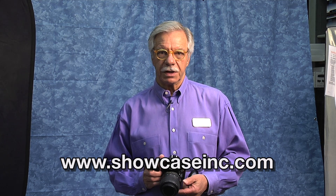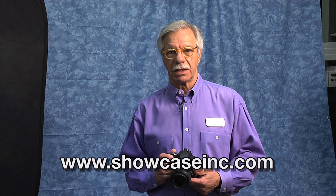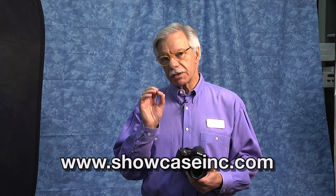Hi, I'm John at Showcase Photo and Video. Have you been getting great pictures with your new digital SLR, but the quality of the color, the color balance, seemed to be off just by a little bit? That's frequently the case.